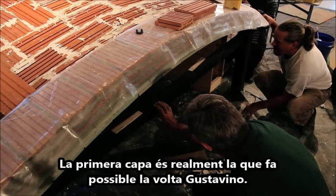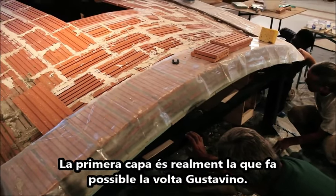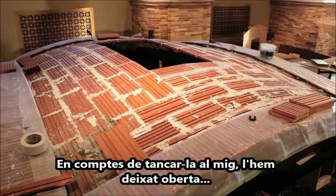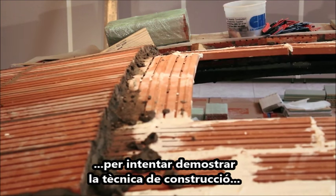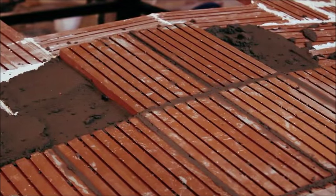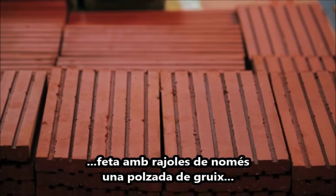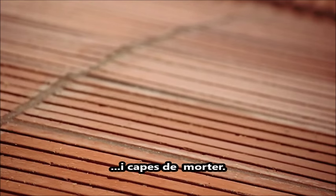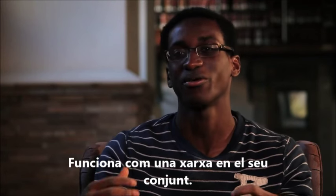The first layer is really what makes these Guastavino vaults possible. Rather than close it in the middle, we've left it open and peeled back the different layers to try to demonstrate the construction technique — made of thin tiles only about one inch thick with layers of mortar in between. It works like a whole network.